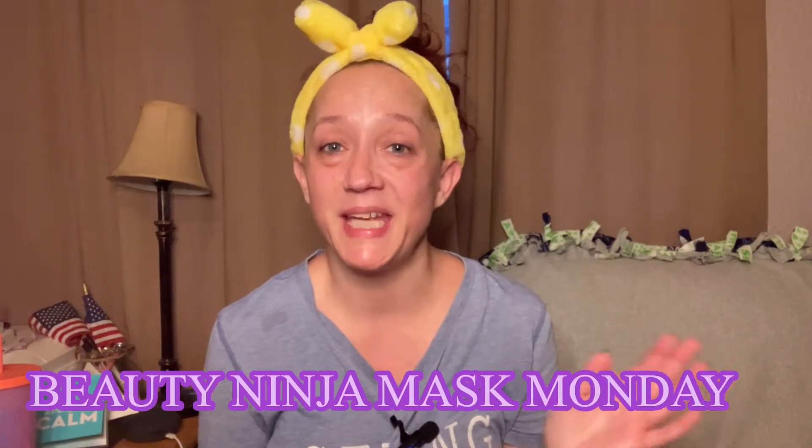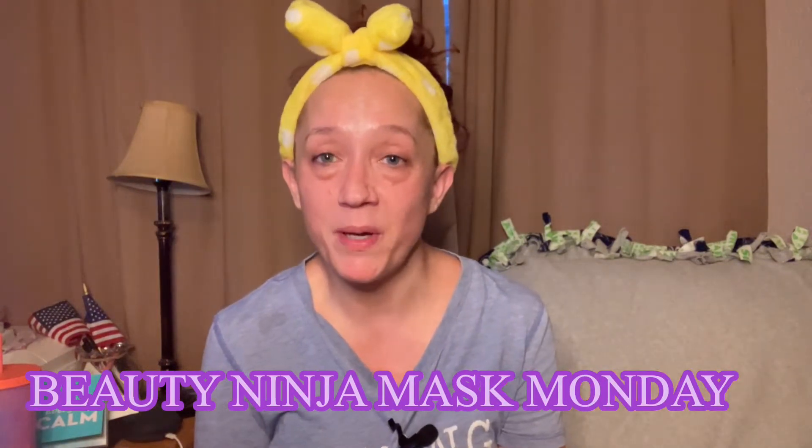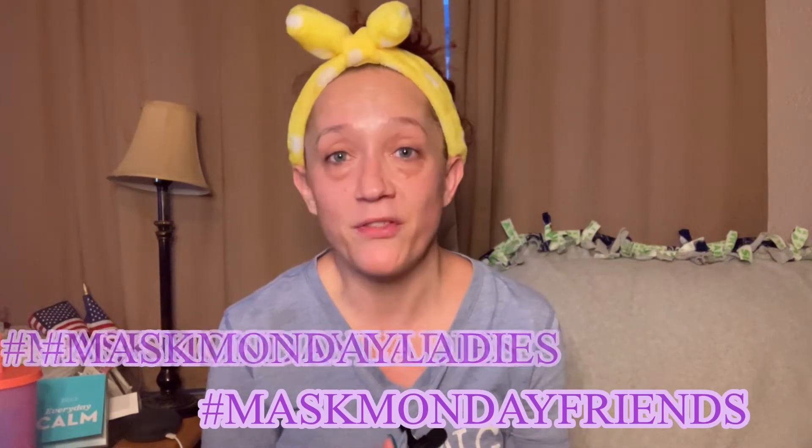Hey guys, welcome back to the channel. If you're new here, welcome - my name is Renee. Thank you so much for clicking on the video. Good morning and welcome to Beauty Ninja Mask Monday! I do this every Monday with my girls. You can also follow the hashtag Mask Monday ladies and Mask Monday friends to find other amazing Mask Monday videos.